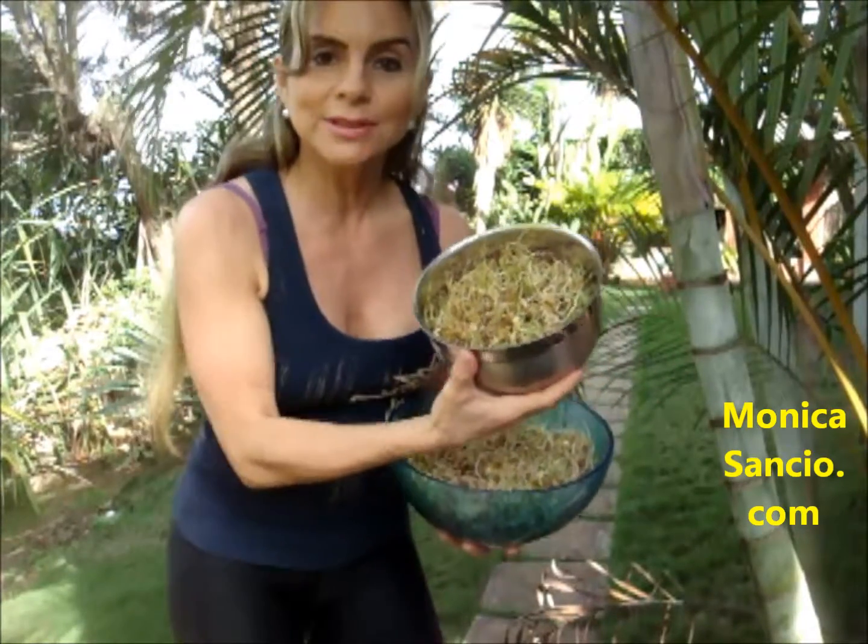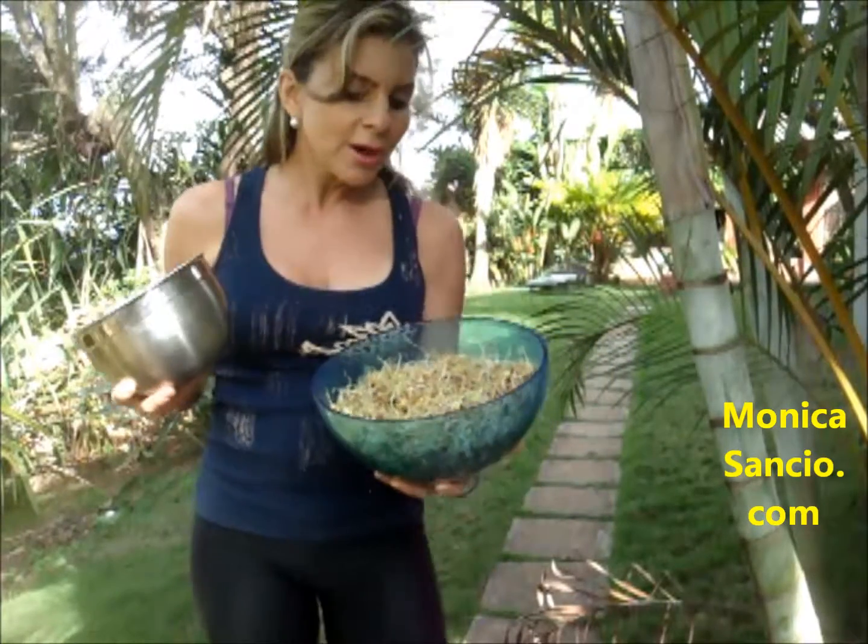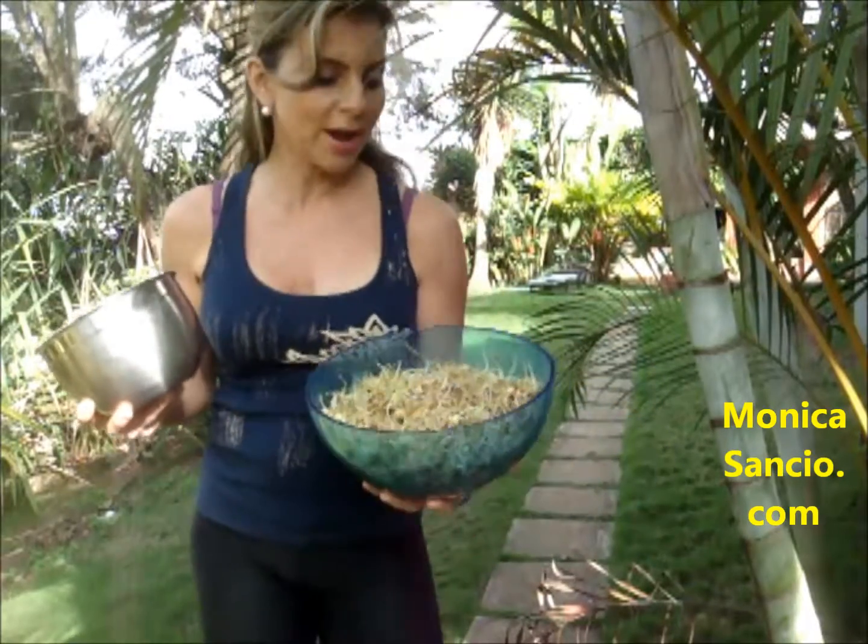I made some here and you can make them in jars. They're really easy. All you have to do is soak the lentils for 12 hours and then during five days or so you just let them grow. All you have to do is rinse them every 12 or even every 24 hours.